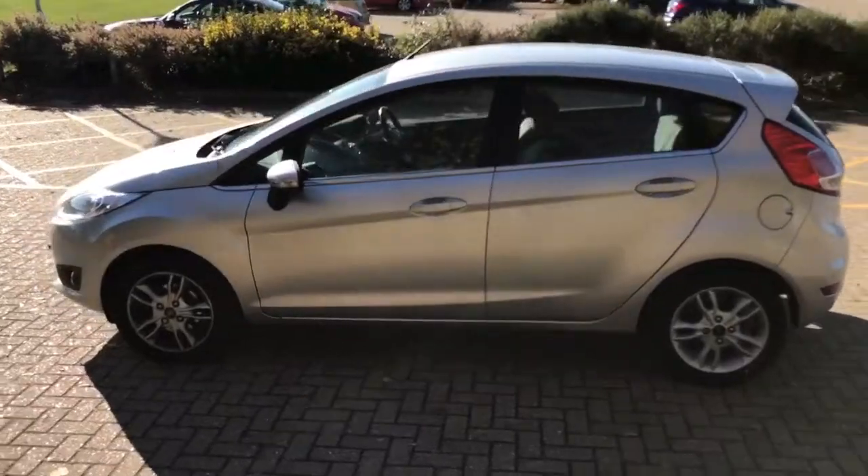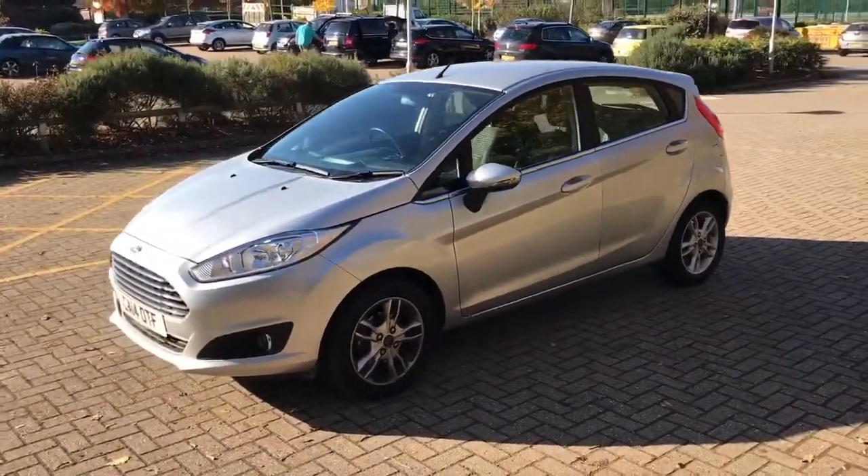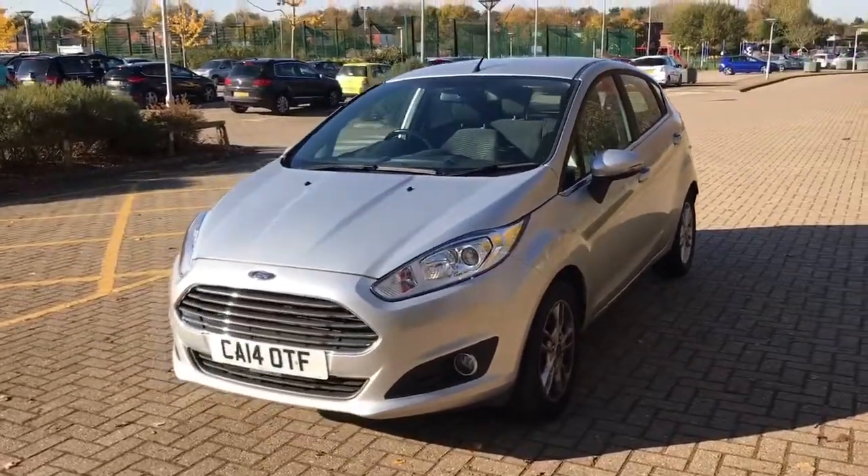At the back of the car you'll see we've got a 60-40 split folding rear seat and plenty of boot space as well. We're just going to work our way back around to the front of the car right now, and then I'll hop in and run through some controls. Now that we've done a full circuit of the car, you can see it's in lovely condition the whole way round.